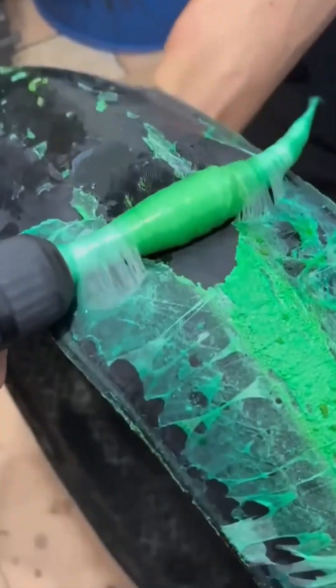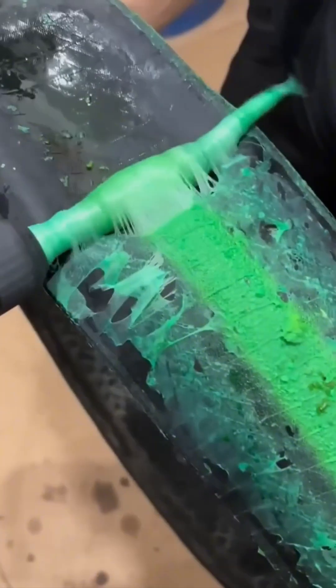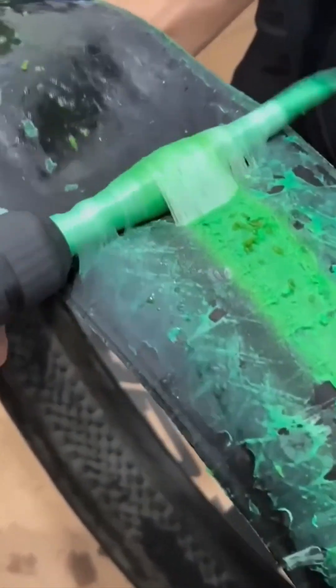Peeling glue off a tire. It stretches, snaps, curls — like a skin shed in reverse. Grossly satisfying. Weirdly addictive.